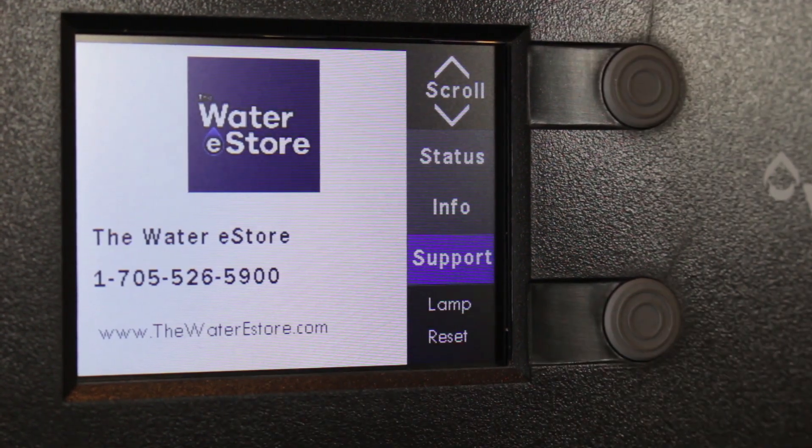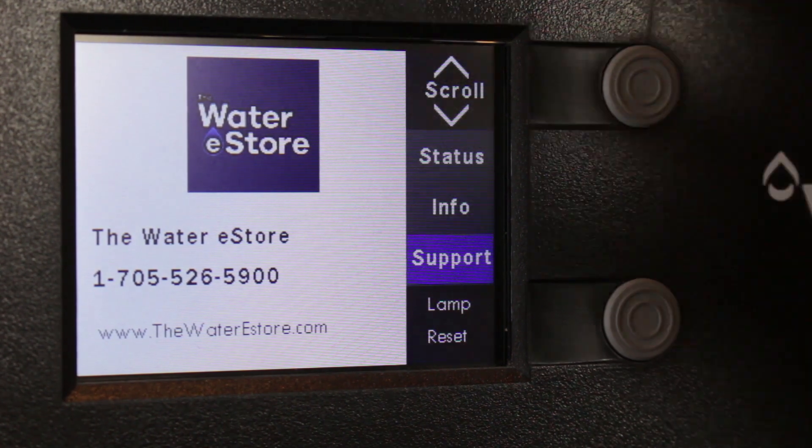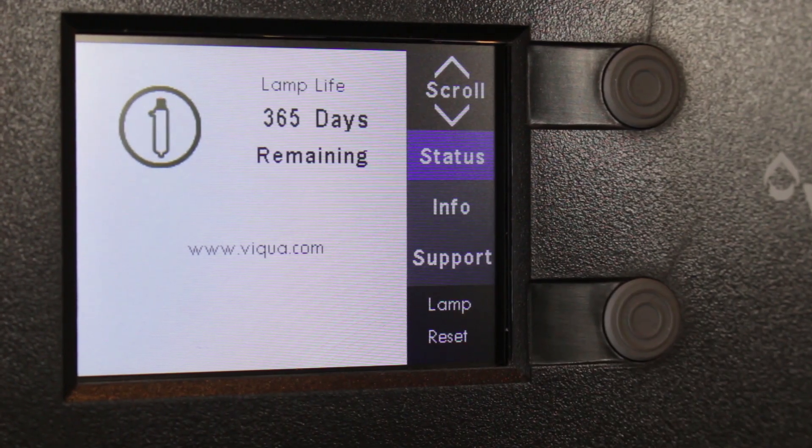This is the support screen — this is our logo and our contact information, so again when it comes time to reorder parts you know where to go. And again, this shows lamp life remaining: 365 days.